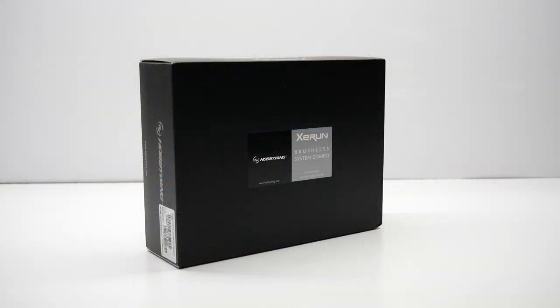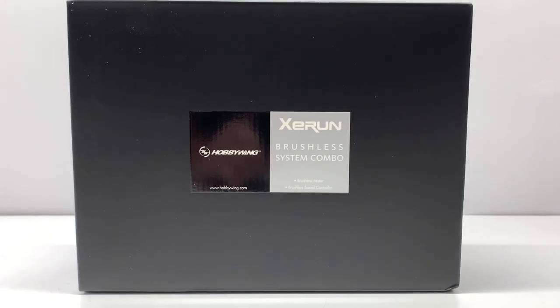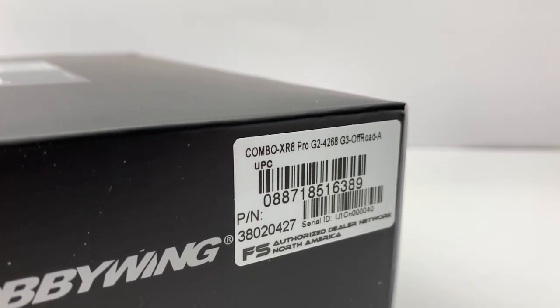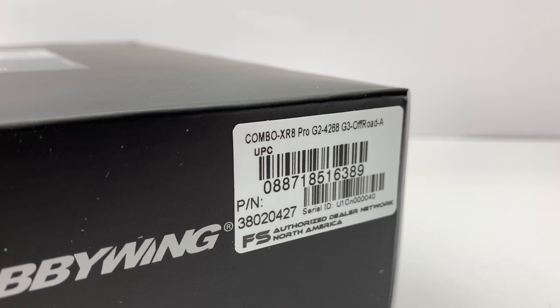Sometimes it's hard to tell what's inside of these boxes from Hobbywing. They use kind of the same outer box, but inside they can configure pretty much any combo that you can desire. But inside this box, we have the brand new XR8 Pro ESC and their brand new Generation 3 Z-Run 4268-1900KV brushless sensored motor.